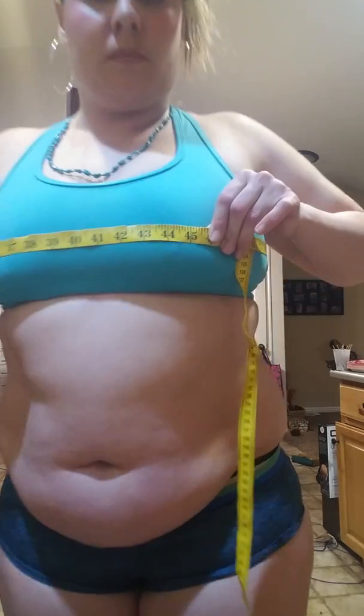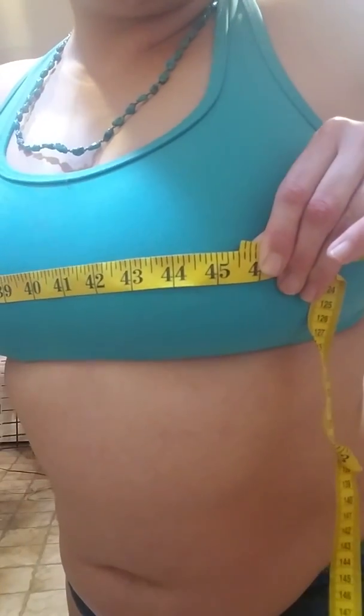Chest. It's about 45 and a half, measuring basically at the nipple line. 45 and a half.